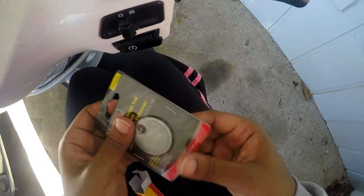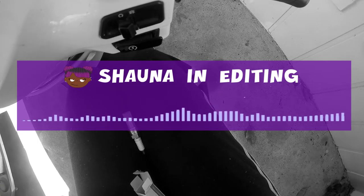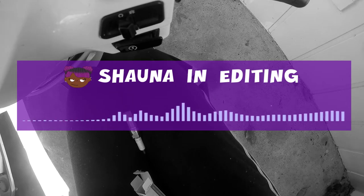This is Shauna in editing — as you can hear, the audio is not the best, so I'll be popping my head in every once in a while. Let's get back to the video.